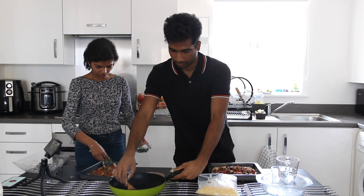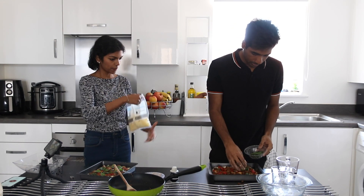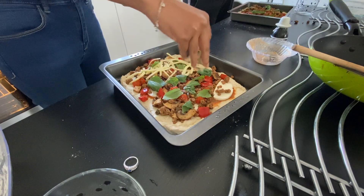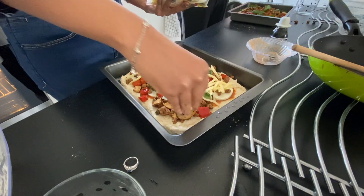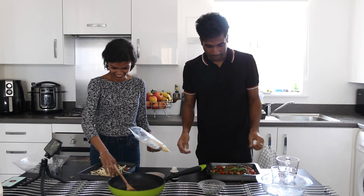Sprinkle some basil leaves. And finally, top it up with cheese. Don't flood it with cheese — I know that's what you're waiting for. Just be good with the quantity.